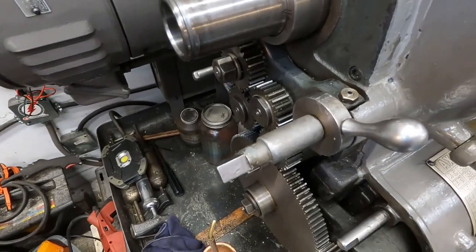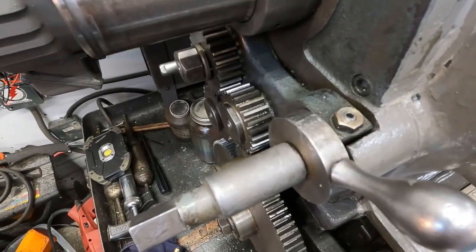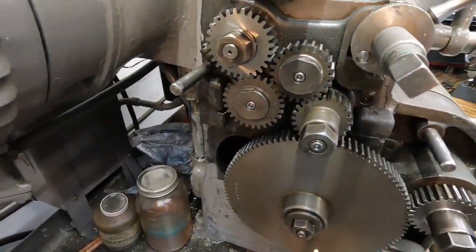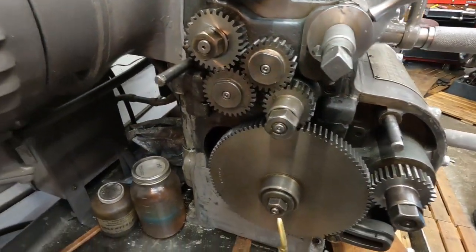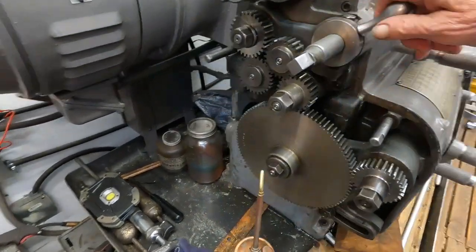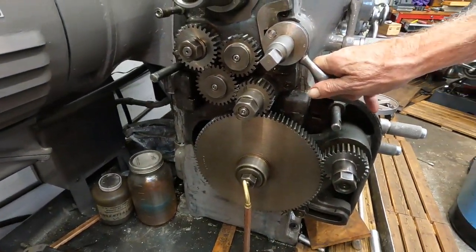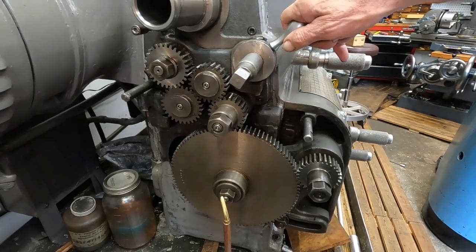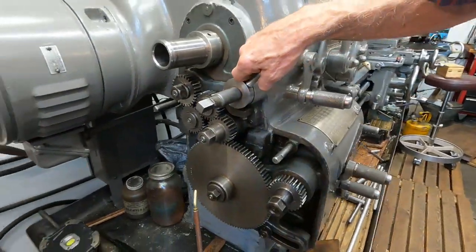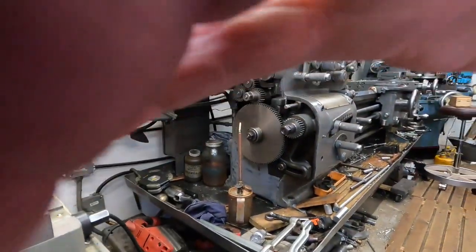On the end gear train, they are seven-eighths — seven-eighths wide. That's how that is, and I'm going to oil this.